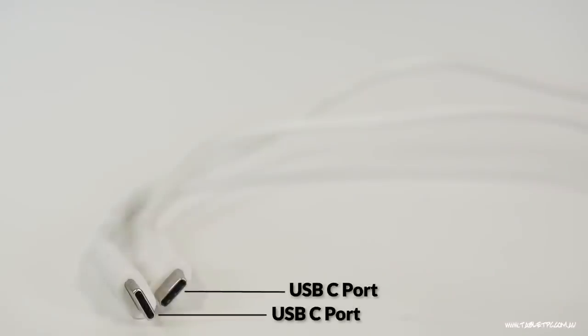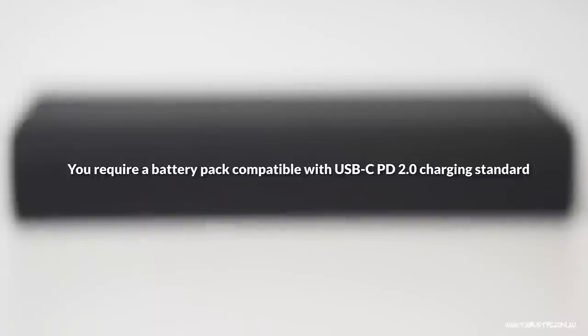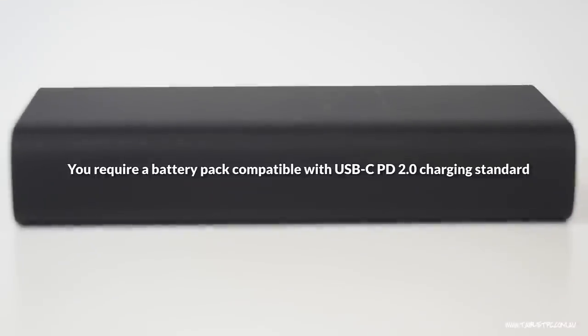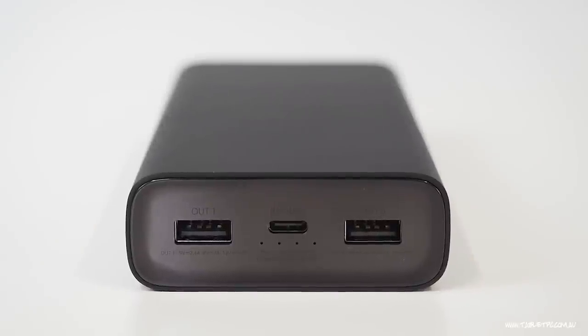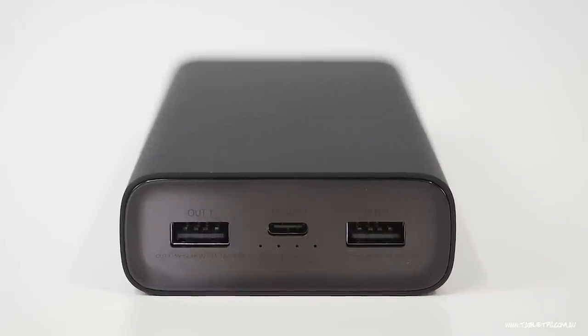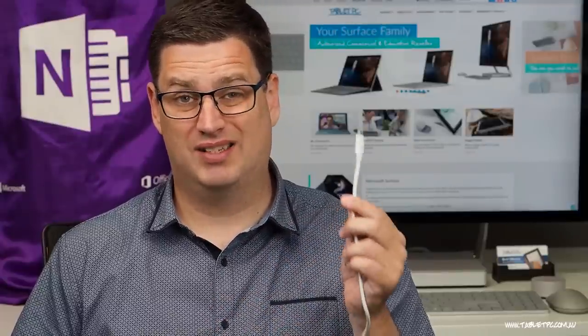That's that little small connector there. In order to get any of your Surface devices charging via USB-C, you will need a certain type of charger or battery pack to support that charging. The newest USB-C charging standard is called PD, or Power Delivery 2.0, and you need a battery pack that's compatible with that charging standard. It's able to deliver higher voltages and higher amperages so that it can charge fast enough to support the big batteries that are in these devices.